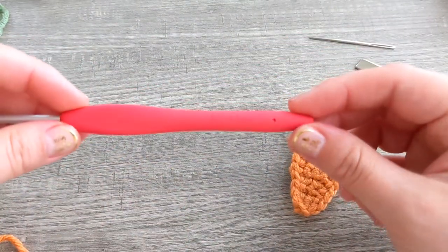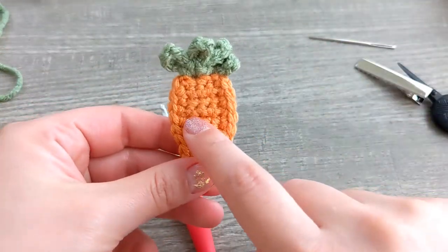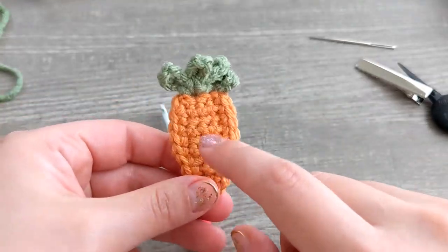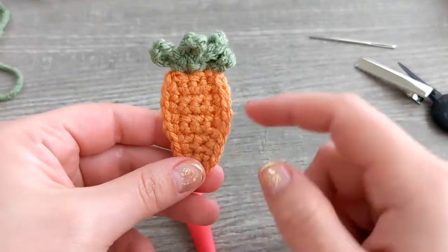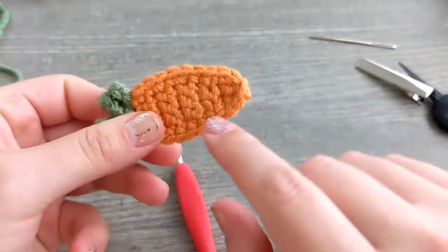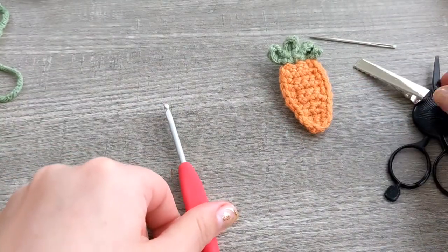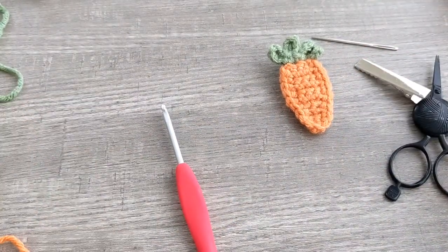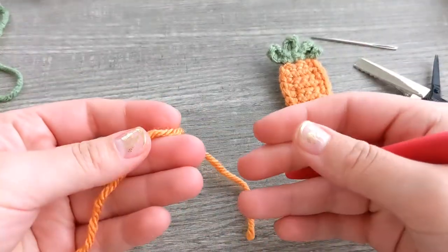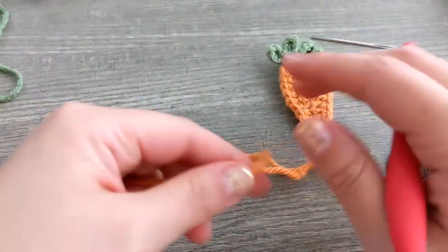We are going to be using a 3.5 millimeter crochet hook, but if your stitches are a little too loose, go ahead and size down and play around with it until you have nothing showing through — that's going to help a lot with the hot glue not coming through the stitches. We need scissors, a yarn needle, a hot glue gun, and some worsted weight yarn.